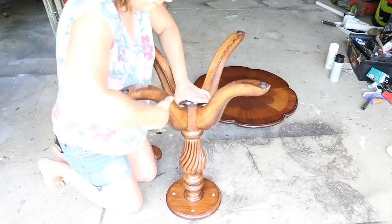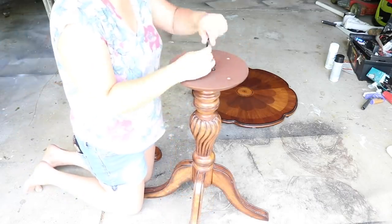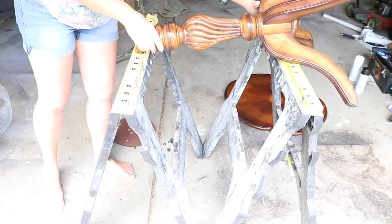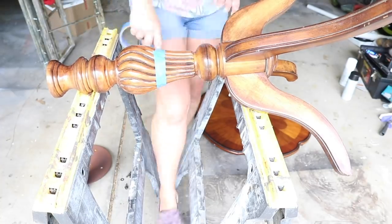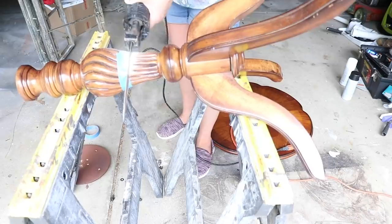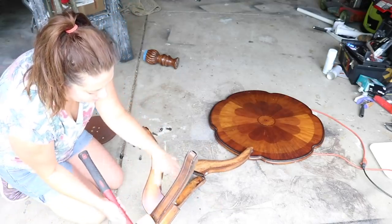I tried to remove the legs — I thought they just slid out, which they do, but they were a little harder than I anticipated. I was pretty perplexed and gave up. I removed the top and thought I had a great idea: I needed to cut the pedestal down to make it shorter, so I was just going to use my table saw. Since I couldn't remove the legs, I got the sawzall out, taped it off, and cut it. That didn't work out well because it was very uneven. I went back to the legs, got a mallet, and there you go — it came right off. Should have done that in the first place!